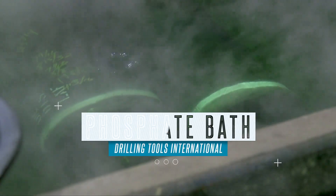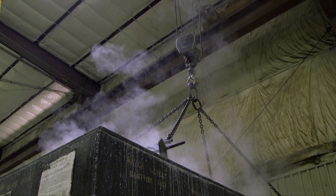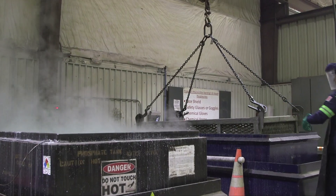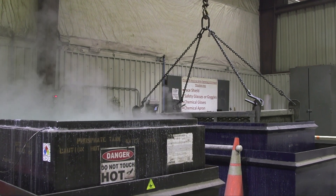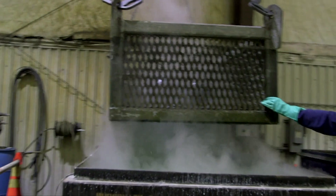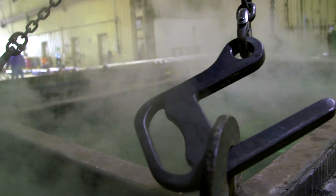A phosphate bath is the next stop at the DTI facility. Phosphate coating provides strong adhesion and corrosion protection and also improves the friction properties of sliding components. Stabilizers spend one minute at a water rinse before they're moved over to the phosphate tank, where they're submerged into the hot phosphate solution for eight to twelve minutes.